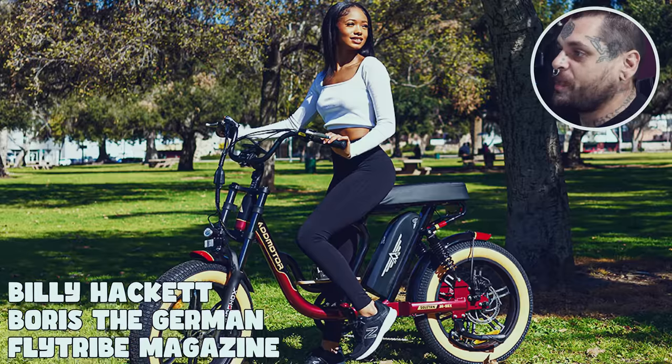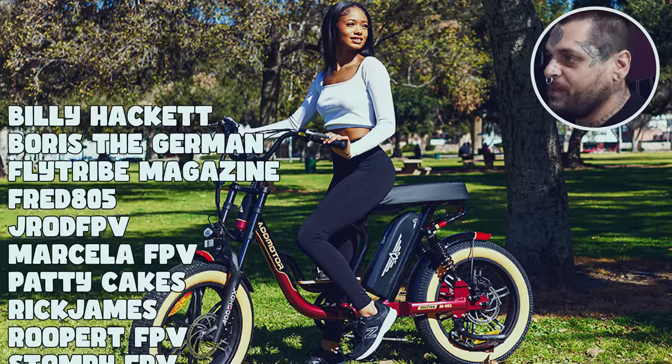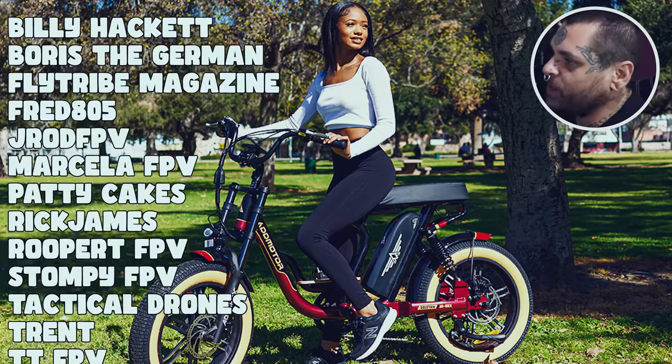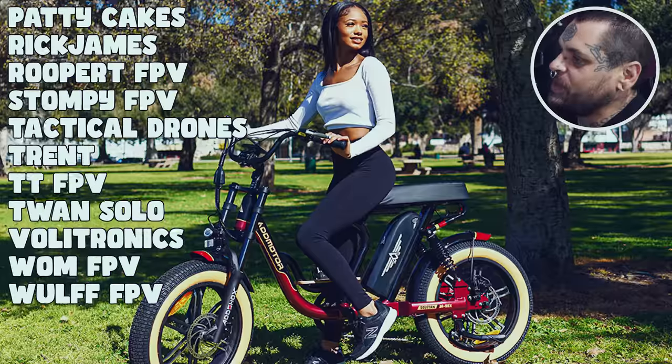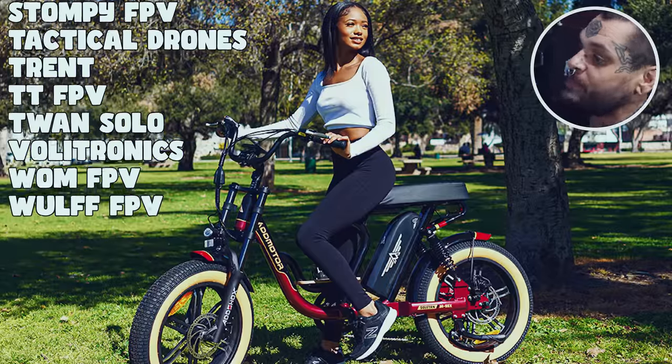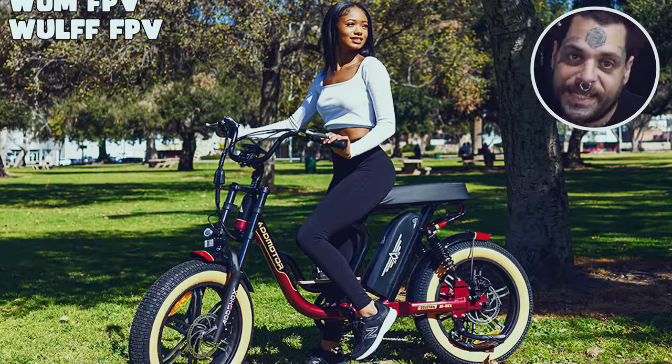Thank you very much to my top tier patrons: Billy Hackett, Boris the German, Fly Tribe, Magazine, Fred805, J-Rod FPV, Marcella FPV, Patty Cakes, Rick James, Rupert, Stompy FPV, Tactical Drones, Trent, TTFPV, Twan, Solo Volley, Tronix, Wom FPV, and Wolf FPV. Thank you very much for being my top tier patrons. I'll see you on the next one.